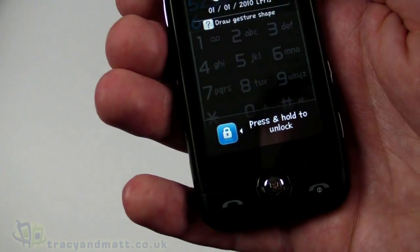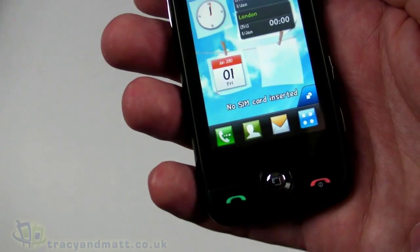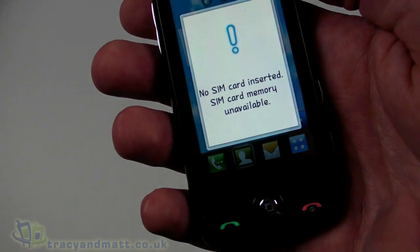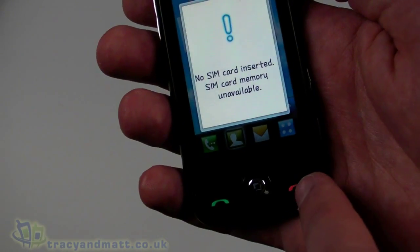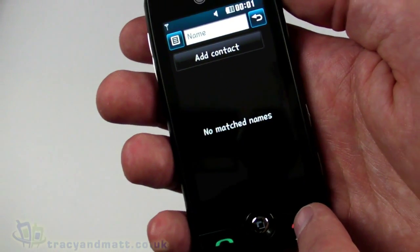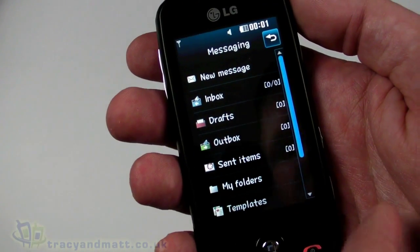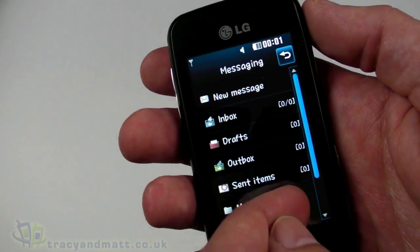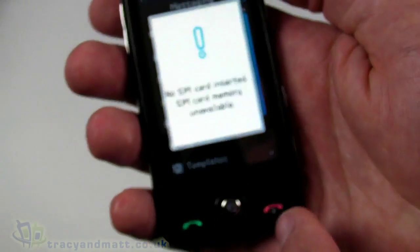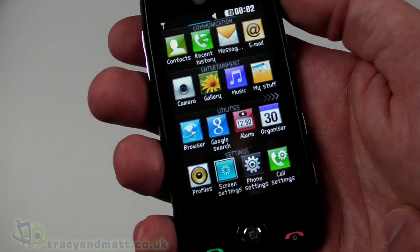Press and hold to unlock. In the middle we have contacts — it's asking for a SIM card, but you can add contacts obviously. We don't have any on here at the moment. We have messages, and it's pretty standard in terms of what you'd expect from LG — again it's reminding me there's no SIM card.